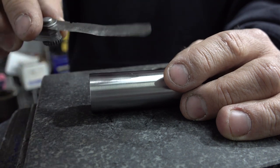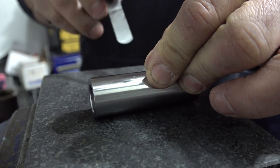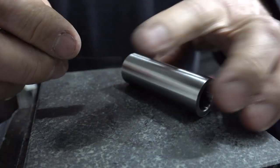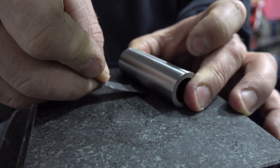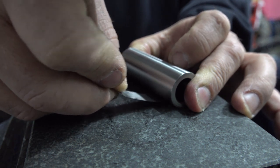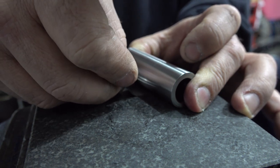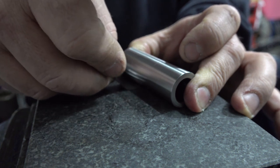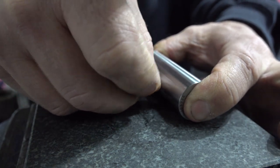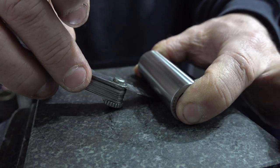We'll take this really thin feeler gauge — a thousandth and a half — and check it for flatness. We're just trying to put it under the edge of the pin. If a wrist pin is bent a thousandth and a half, that's really bad. We'll check it in a couple places — oh, what have we here? That is bad right there, guys.